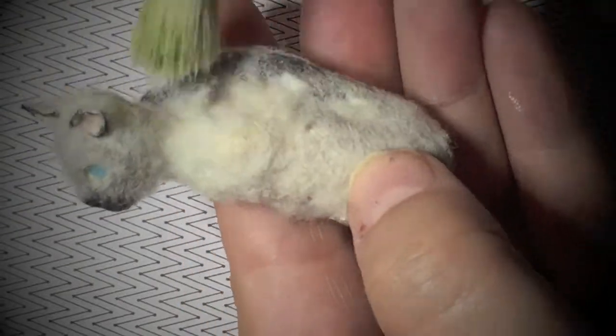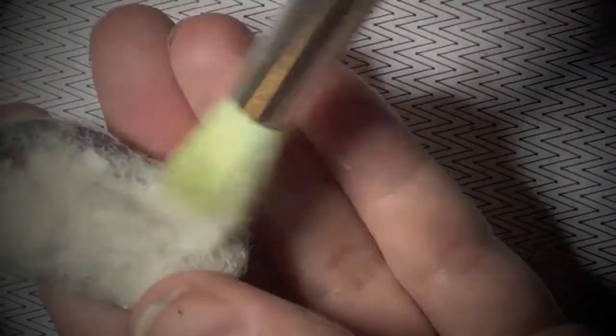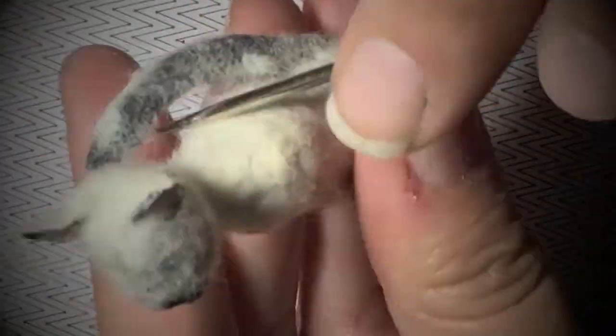Just go layer by layer, step by step. Dust off the excess fluff once the piece has dried completely. Add details with chalk pastels.